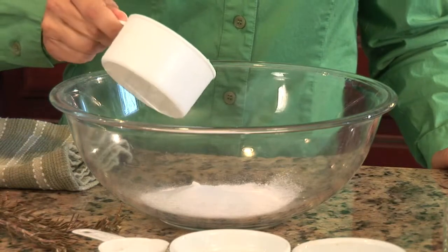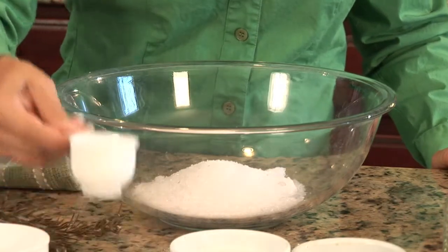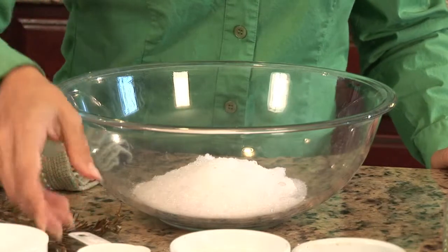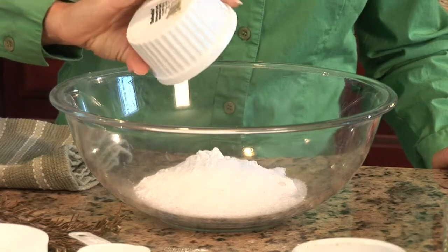Next we're going to do one cup of Epsom salt, and a quarter cup of coarse sea salt. Two tablespoons of baking soda, and this is often found in products as soda ash.